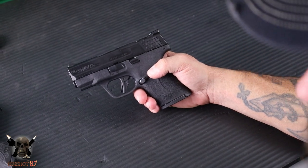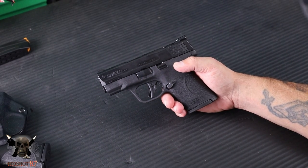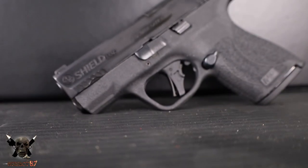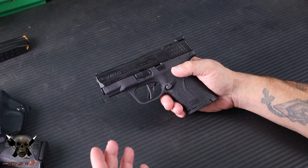Essentially, what this round is designed to do is give you more rounds but with the effectiveness of a 9mm in ballistic testing and gel testing. You get capacity like a .380, but you get the ballistics of a 9mm. It's pretty incredible.